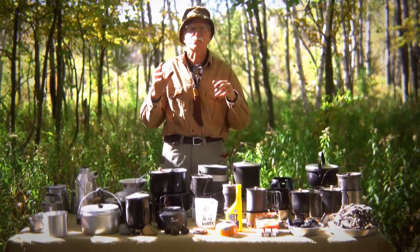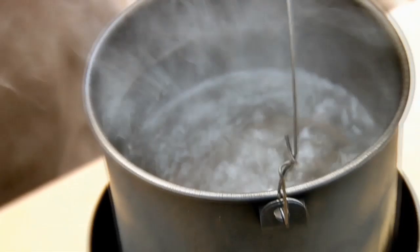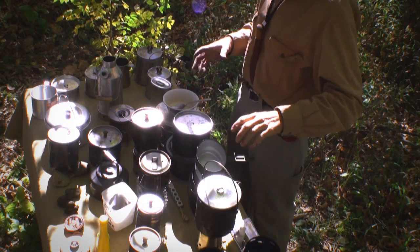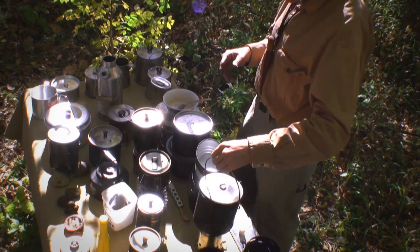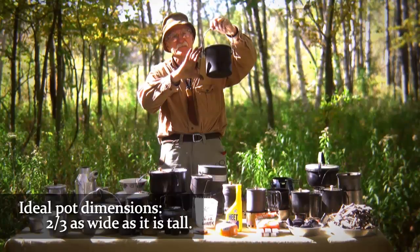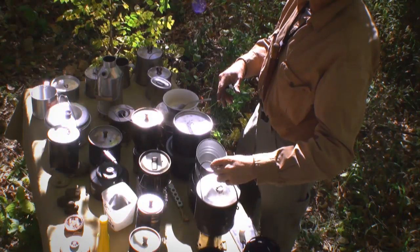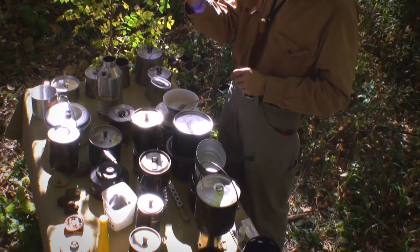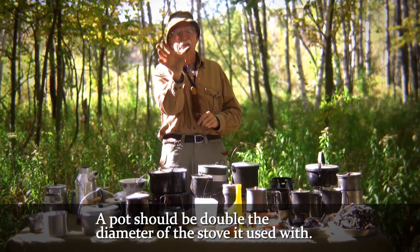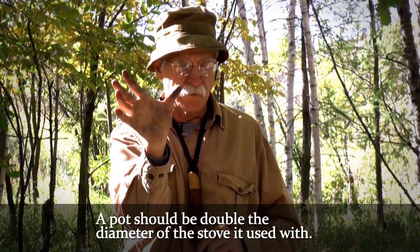One of the largest causes of injuries when camping is scalding, so we must make sure we provide for our own safety. If you look at a pot that's two-thirds as wide as it is tall, I find that's a perfect size — a great compromise. And then have your stove at least a third narrower, or at best a half. So whatever the diameter of the fire pot, you can go double that and that's the largest diameter you want to use with that style of stove.